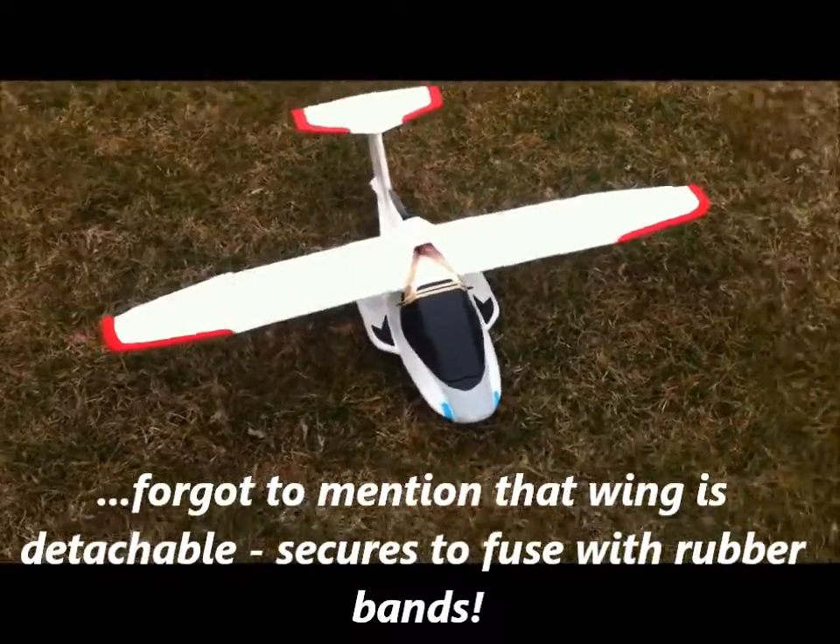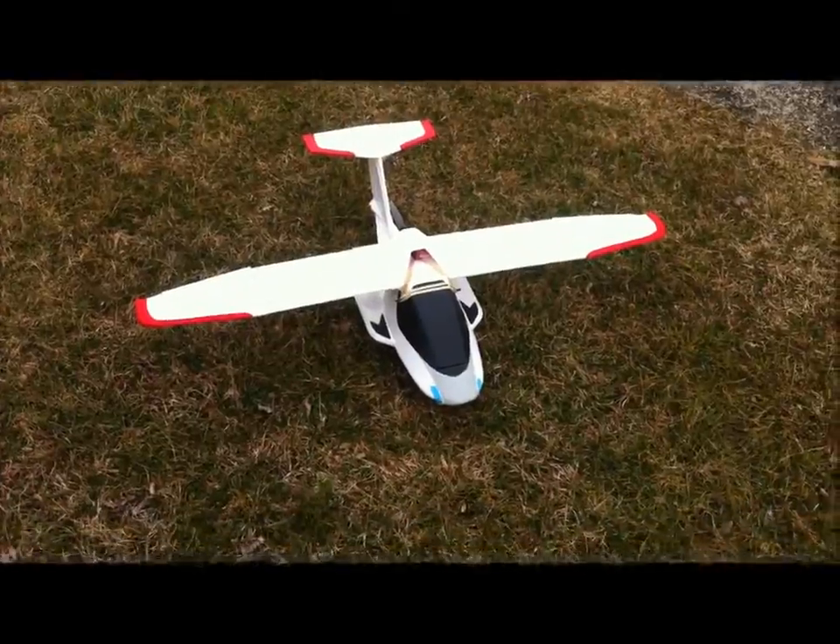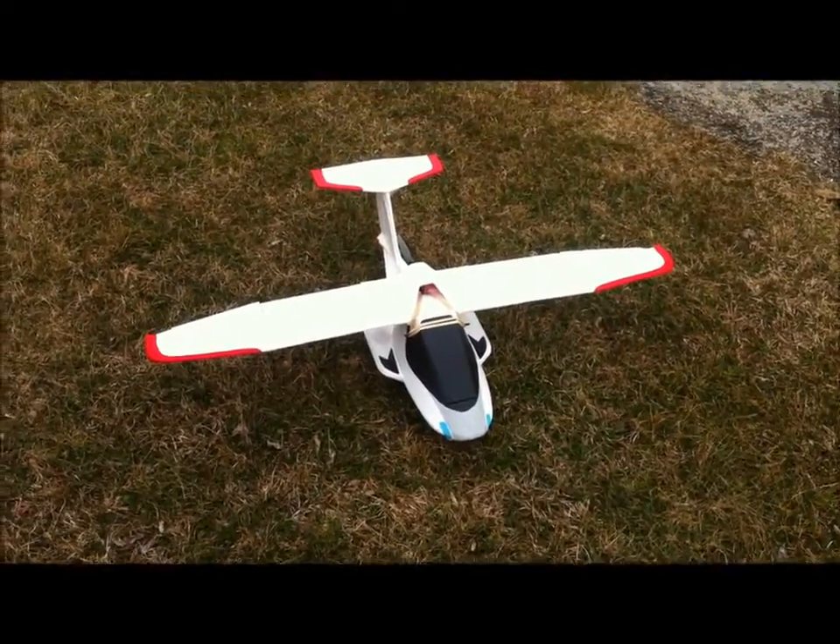It's designed to go on water, but I haven't tested it on water yet — other than in the bathtub. Today is actually the maiden, so we'll see how she does.